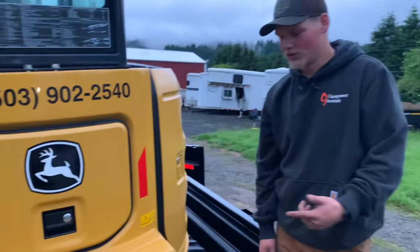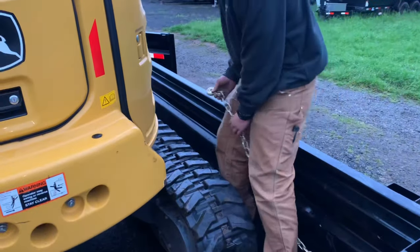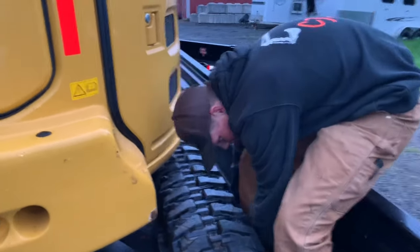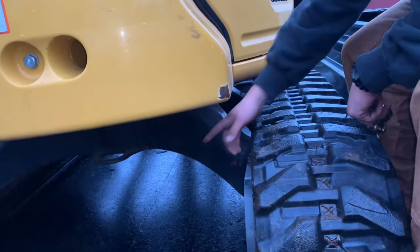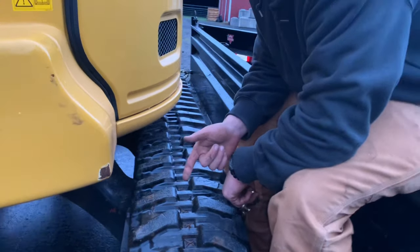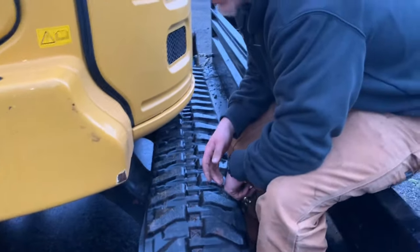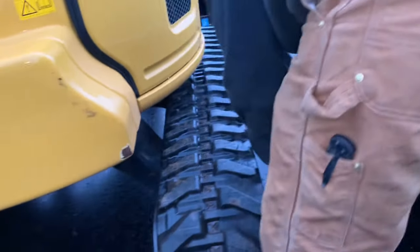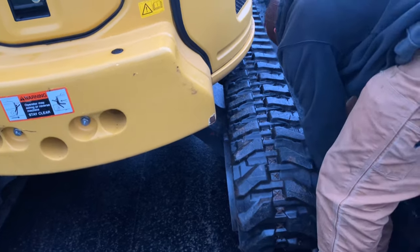In the dump trailer we like to attach to part of the track over here, because on the tilt deck we usually attach to that pull point right there, but if we did that in here the chains would hit the tracks. Try not to do that — it causes more wear and could possibly rip the tracks.